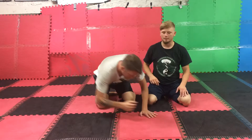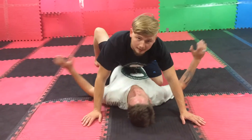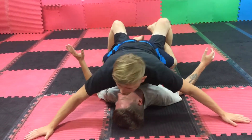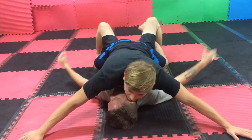Now let's learn how to control someone from the mount position. So I'm on top of the mount here. What Sean is going to try to do is buck and launch me off to the side. What I have to do is control his hips and have a wide, nice base — possibly airplane base right here.